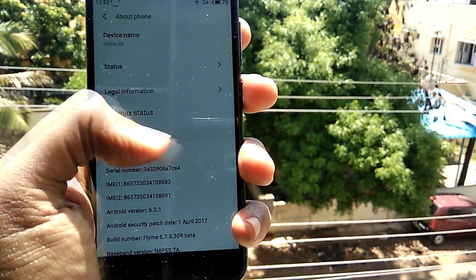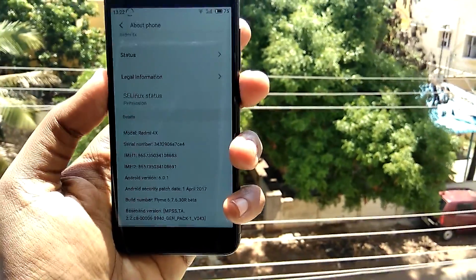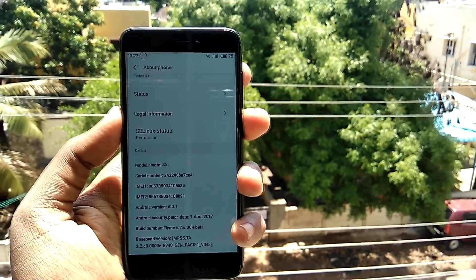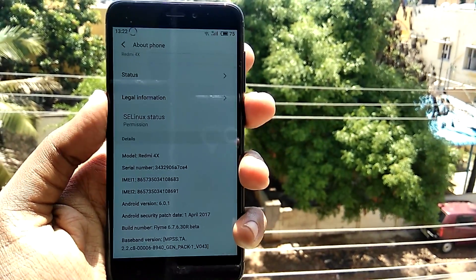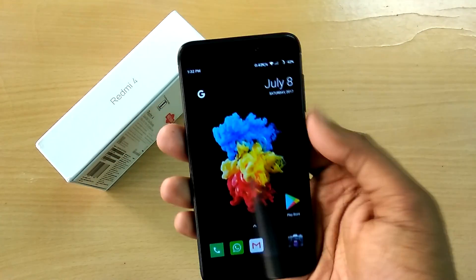First of all, in order to install the ROM, as always you need a TWRP recovery installed on your device. If you haven't already, links for tutorial videos will be in the description below and I'll leave cards right here so check them out. The first thing you need to do is download the ROM file, which will be linked in the description below.